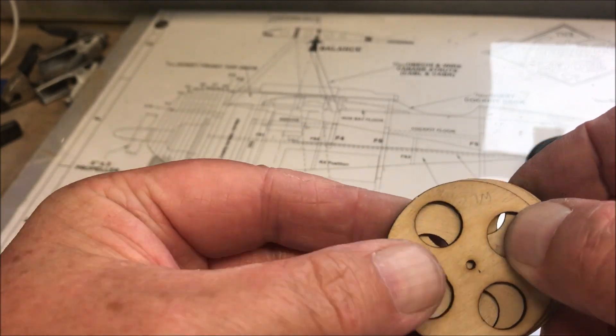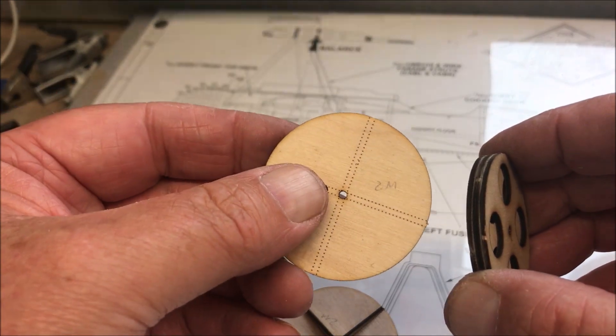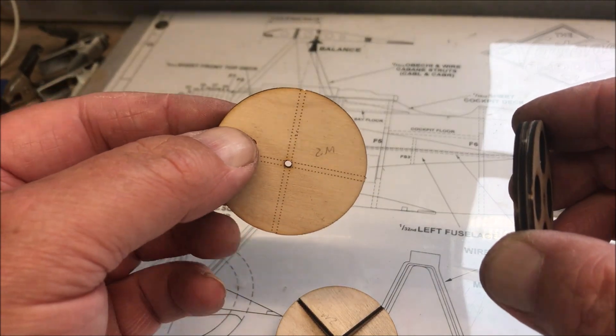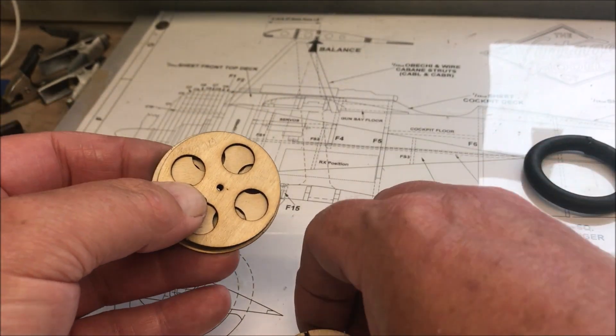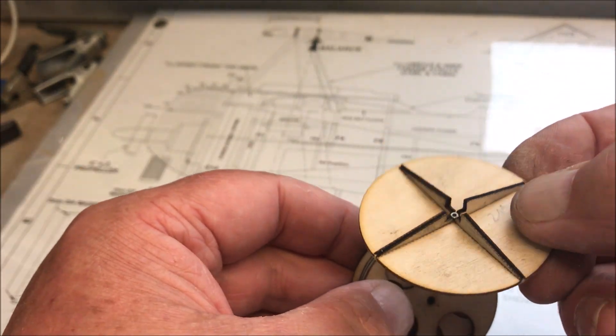Then get the W2 parts — they're both marked with a cross. One of them has to go on the inside so you can't see the cross, and the other one goes on the outside so you can see the cross.